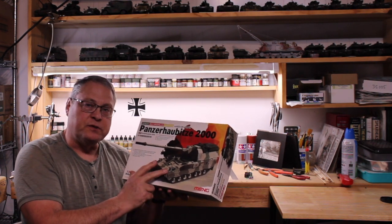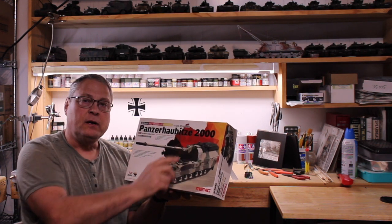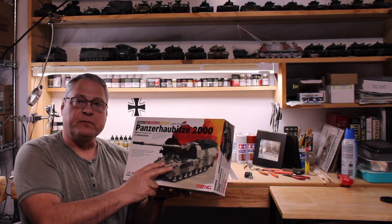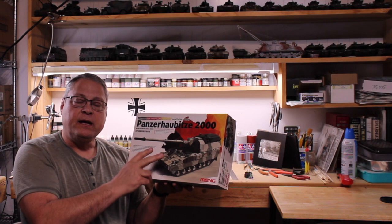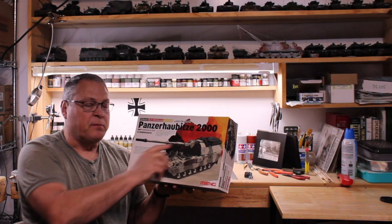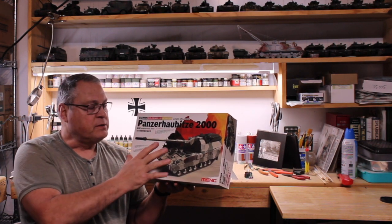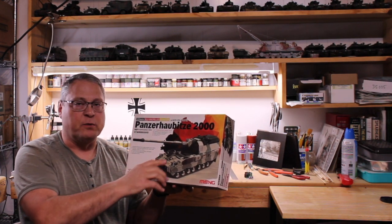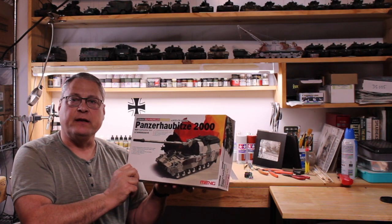They make two versions of this in 135th scale. They make this version which has the supplemental armor, and it also has the paint scheme pattern and the decals for the group that was sent to Afghanistan. And they make an older version which does not have the supplemental armor. The two models are pretty much identical with the exception of the armor, so let's take a look at the model itself and the parts.